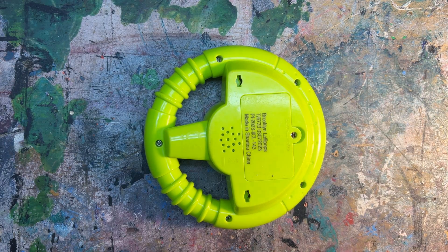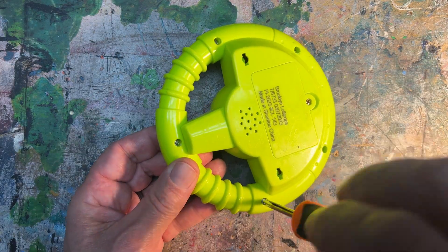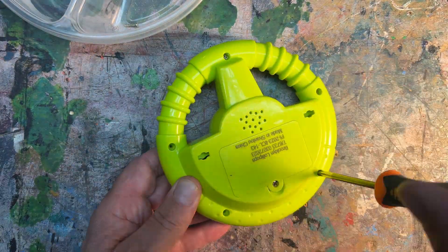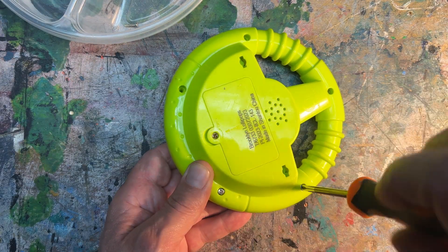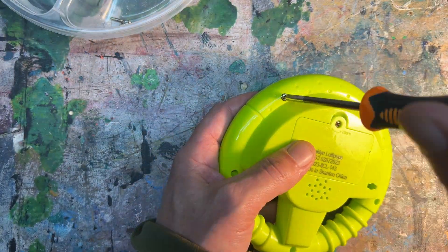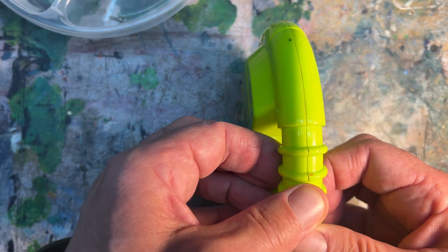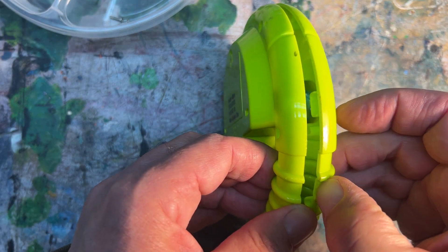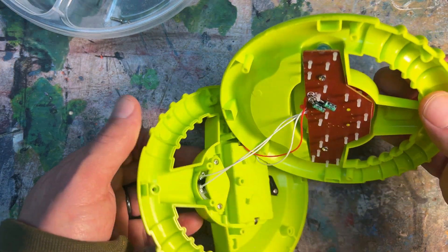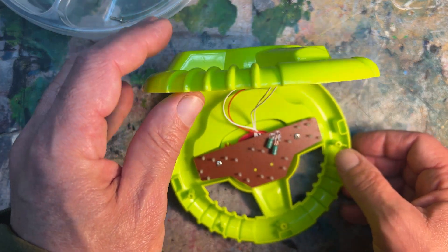The first thing we need to do is remove all the screws on the back of the toy. I have a container handy to store those screws and save them for later. The toy is built by putting two halves of a plastic shell together. Once you pull them apart, we can take a look at what we have here on the inside. There's a PC board, speaker, and a battery.